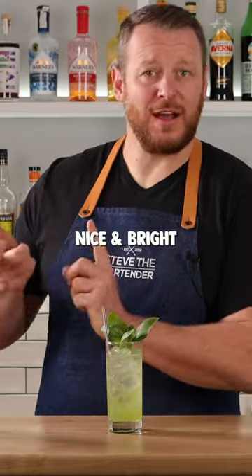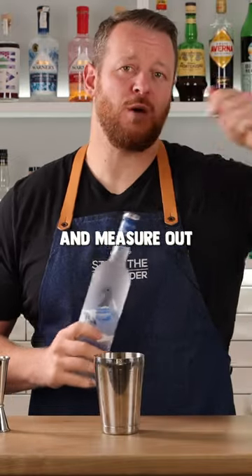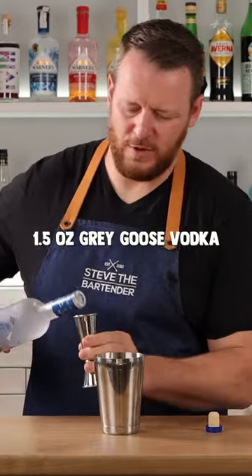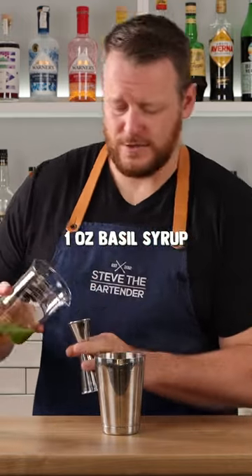And then you have the basil cola — nice and bright, citrusy, and that basil is really pungent. Grab your tin and measure out 1.5 ounces (45 ml) of Gregor's vodka, and then I've got basil syrup, one ounce (30 ml).